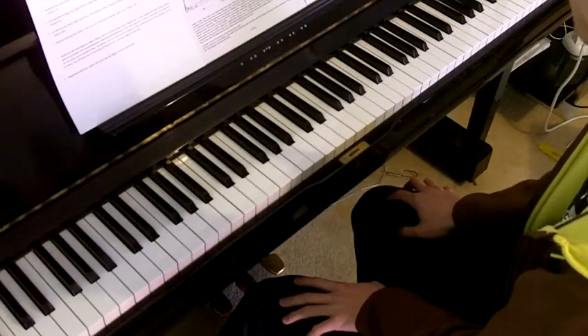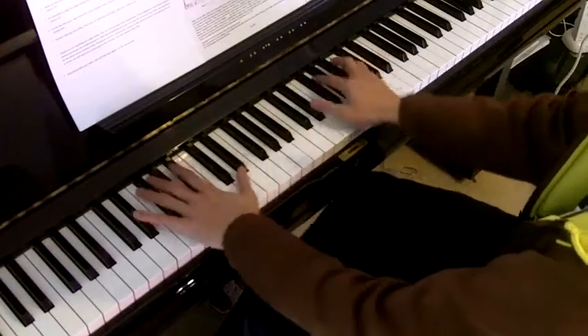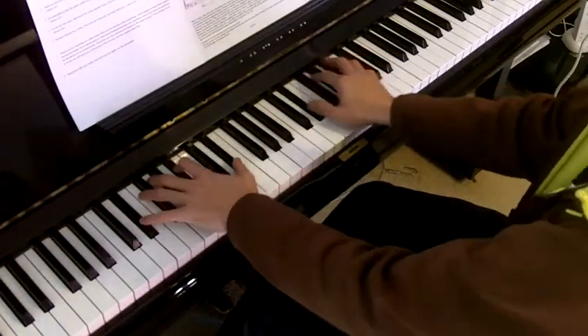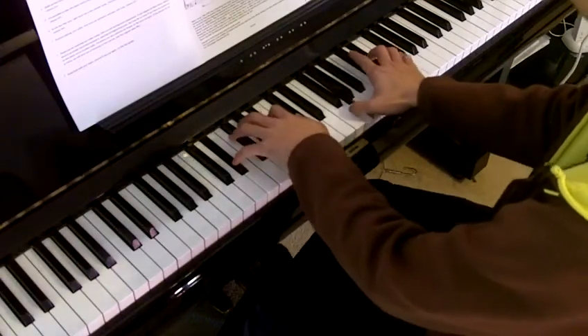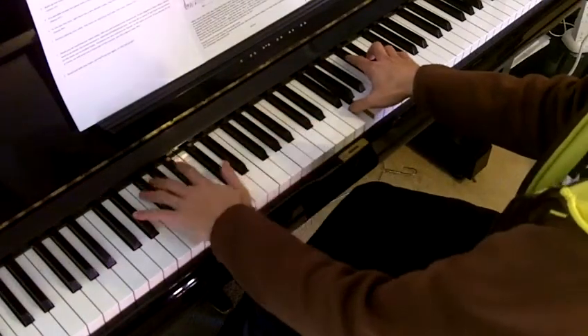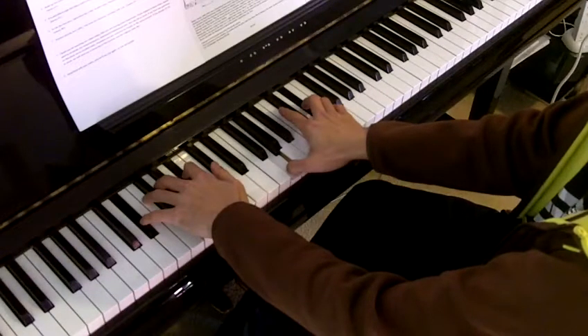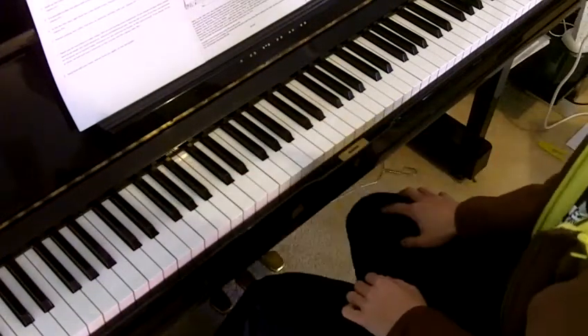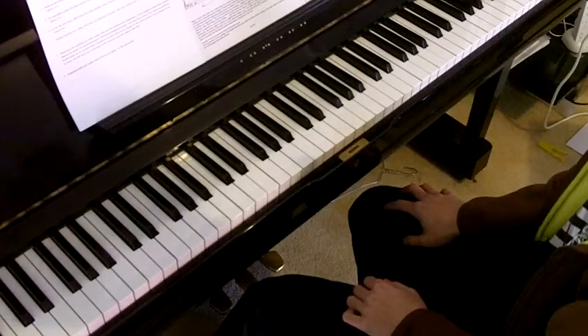Practice playing very softly. Fine tune your dynamics and play with care. Thank you for watching our video today. Good luck with your exam and we will see you again on the next episode.